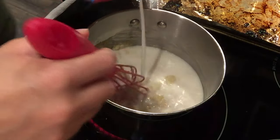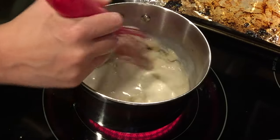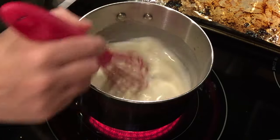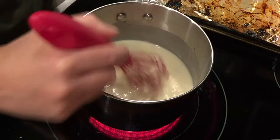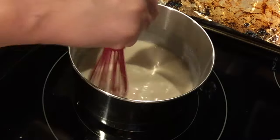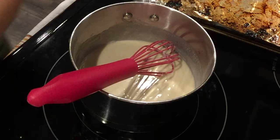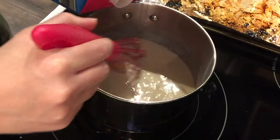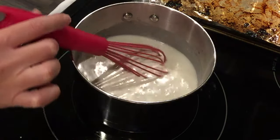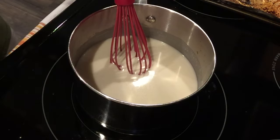Once the butter and flour are combined, I'm slowly adding in about a cup of milk — I'm using almond milk, but you could use regular milk or even a little heavy cream. I'm adding it a little at a time and whisking as I go, warming it up gradually. I don't want to add too much cold liquid at once — the main thing is making sure the butter and flour mixture doesn't get clumpy.